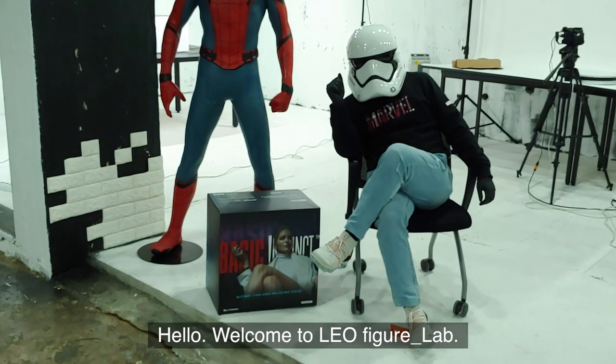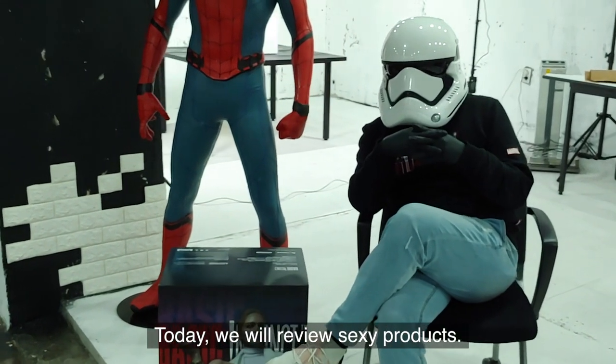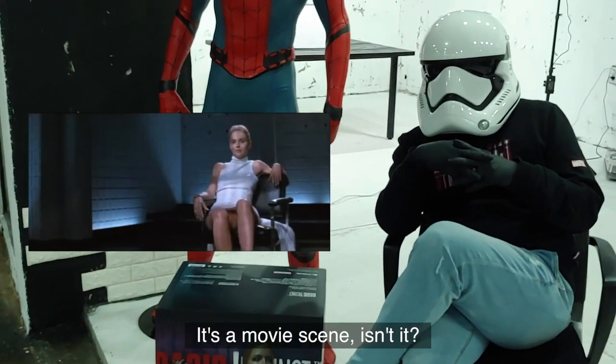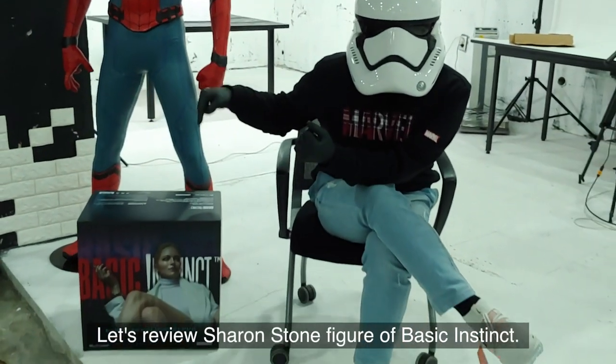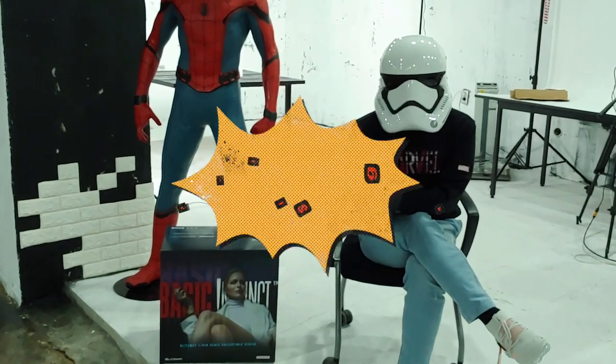Hello, welcome to Leo Figure Lab. Today we will review sexy products. It's a movie scene, isn't it? Let's review Sharon Stone's figure of Basic Instinct. Let's go.